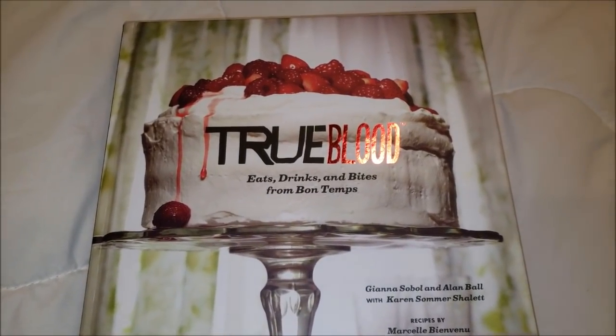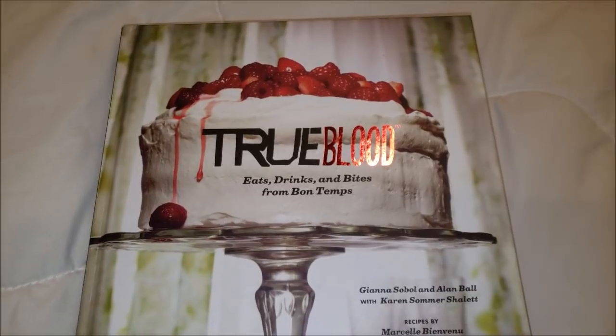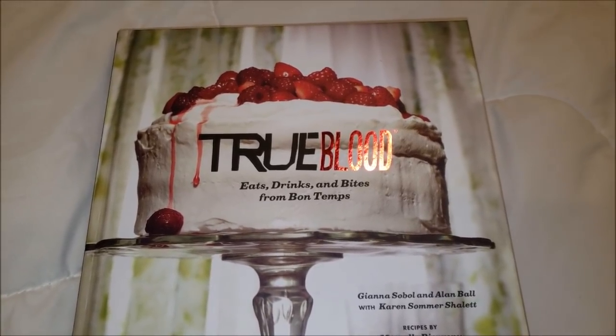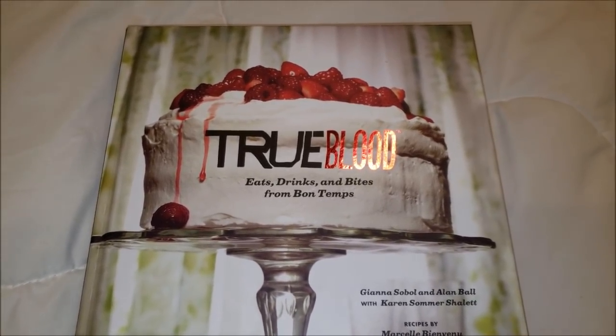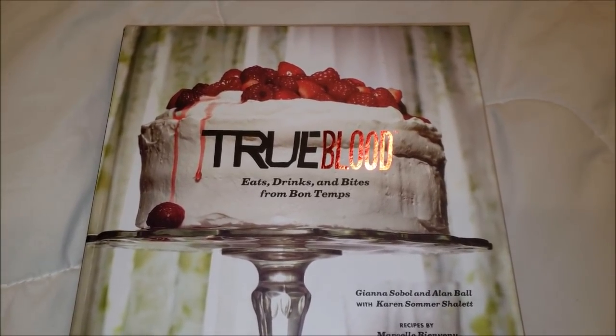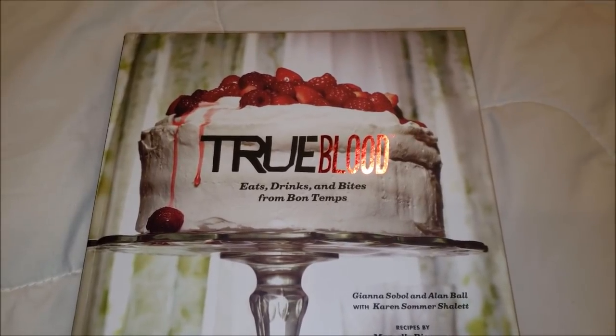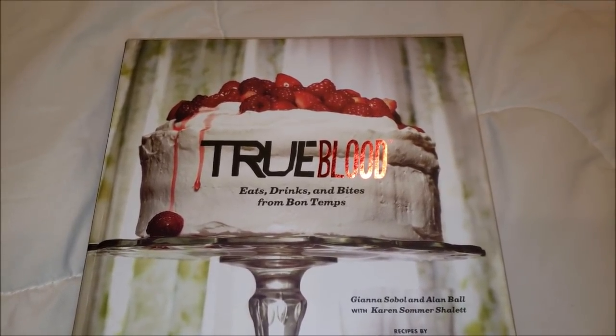Hey y'all, welcome back to my channel and welcome back to another edition of Foodie Fridays. For this Foodie Fridays, we are still on the True Blood kick and I am so loving this True Blood series. I wish it would never end because I am loving this cookbook, so you are going to be seeing lots of recipes from me in the future from this cookbook.